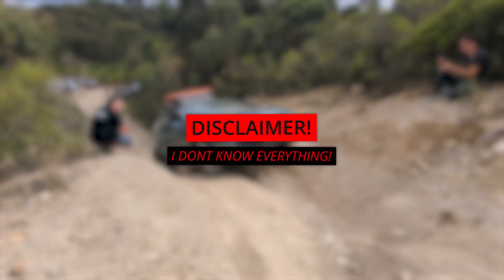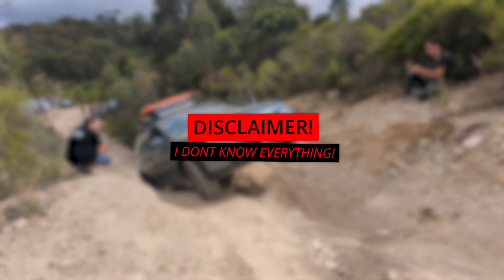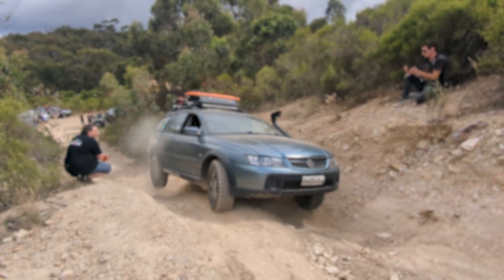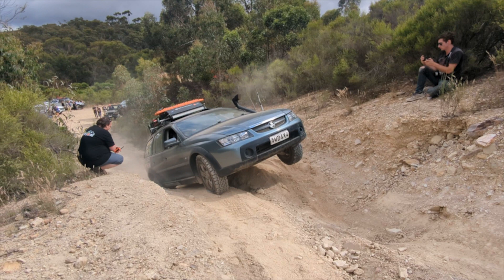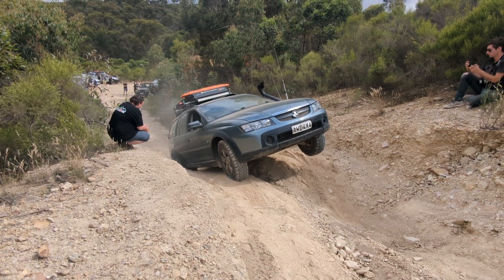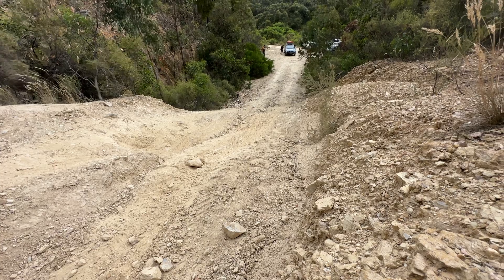Disclaimer: I'm still learning. This is just everything I know about Adventurers and traction control systems. Maybe you might know more than me or have a fact that I've got wrong — feel free to comment below and correct me and share the wealth of information.